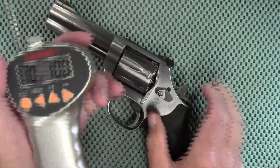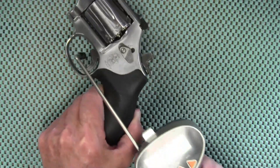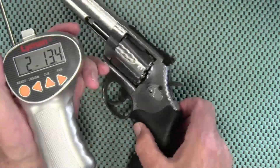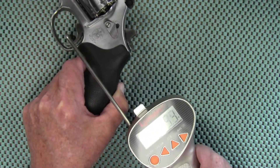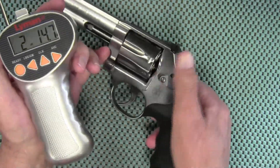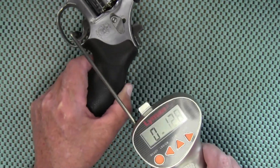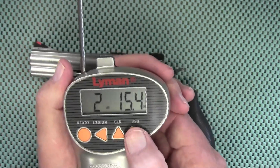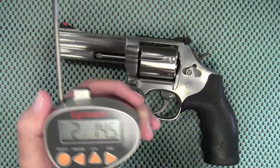Clear that out. Single action: 2 pounds 13.4 ounces, 2 pounds 14.7 ounces. Third and final pull: 2 pounds 15.4 ounces. Average: 2 pounds 14.5 ounces.